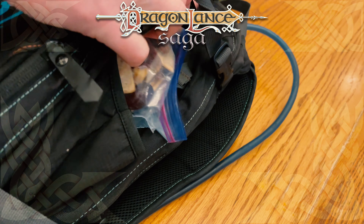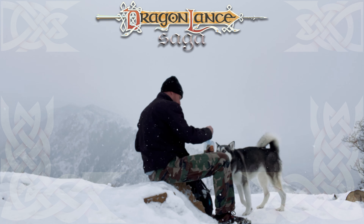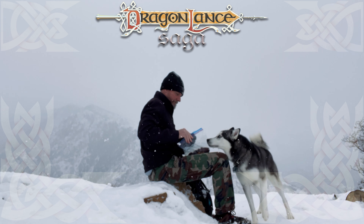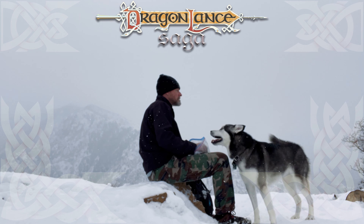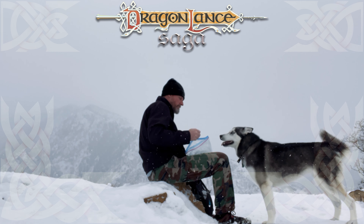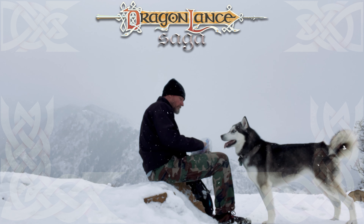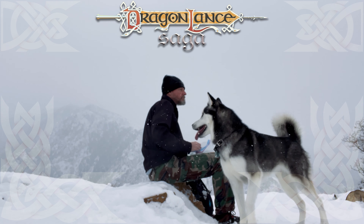After mixing it all together, I packed it in my backpack and took my dog with her own snacks and water to the trailhead. It was a beautiful morning with the snow just lightly falling. The view was obscured, but I didn't mind at all. And always remember, as important as it is for you to have food and water when you're hitting the mountains, never forget about your animal companions — they get just as hungry and thirsty, if not more so than you do.